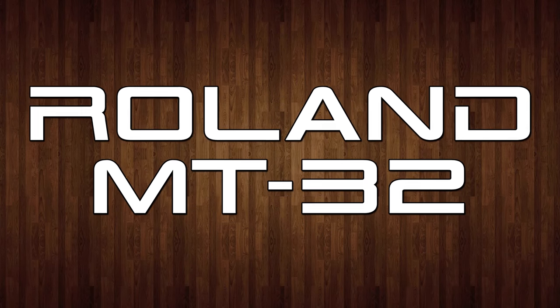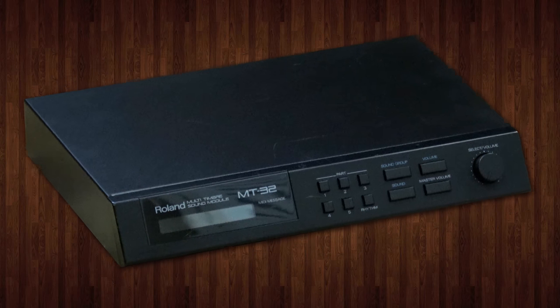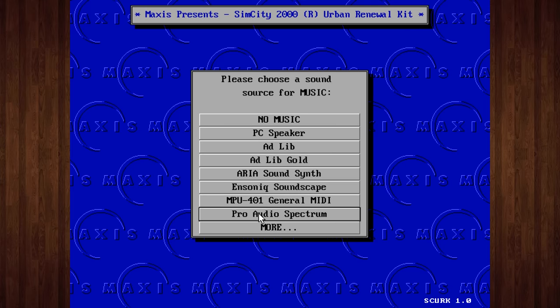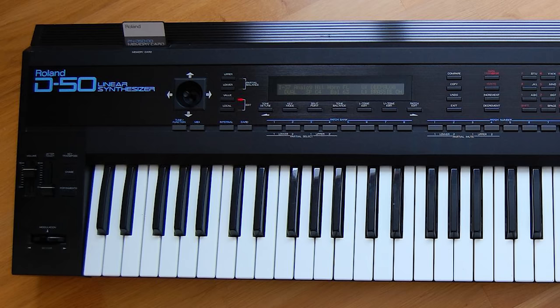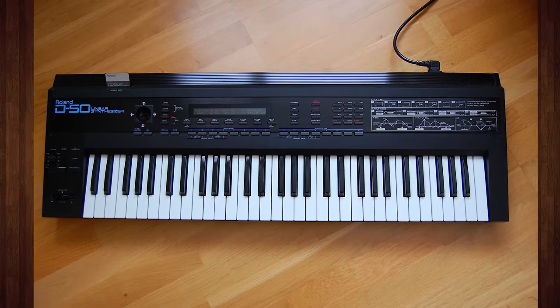Roland MT-32. The name alone has a seductive, mysterious quality to it that still reels me in to this day. As a kid configuring all sorts of DOS games, every time I saw that name come up in a setup menu, I would fantasize about it. My Packard Bell PC only had the PC speaker for sound, so really anything more would have been cool by me. But all I knew was that Roland made expensive digital pianos and my mom was always impressed by them.